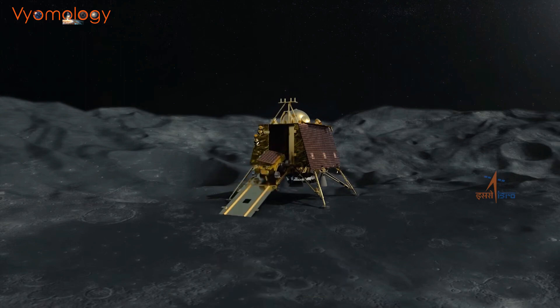Lastly, the mission will search for water ice in the polar regions of the moon, which could be a valuable resource for future human missions.